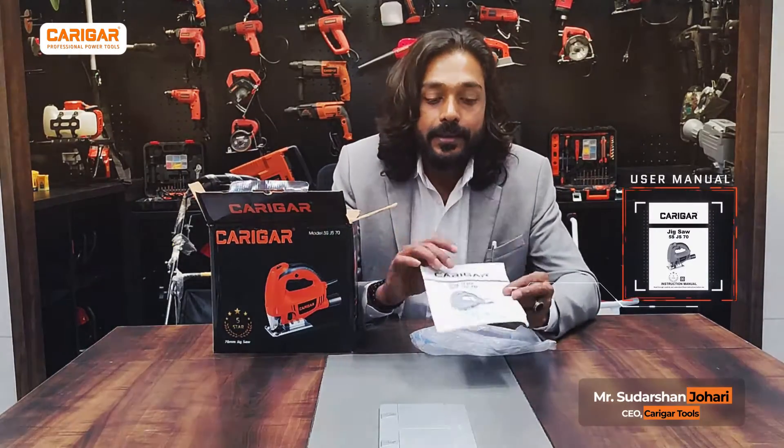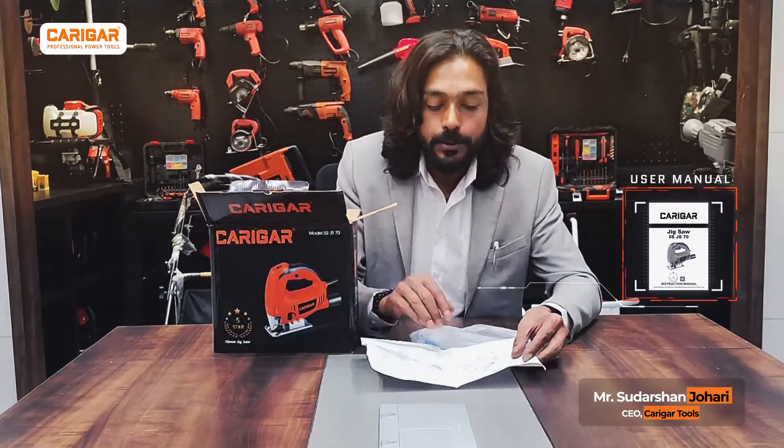Now this manual speaks about the product, various parts of the product, and in case of any malfunctioning, guidance about dos and what should not be done. I would strictly recommend wearing protective gear — that means eyeglasses, helmets, gloves, masks — all these things are important for your wellbeing.